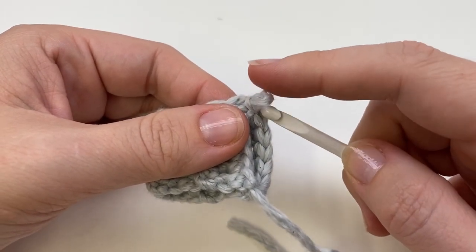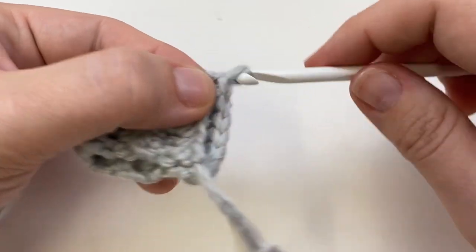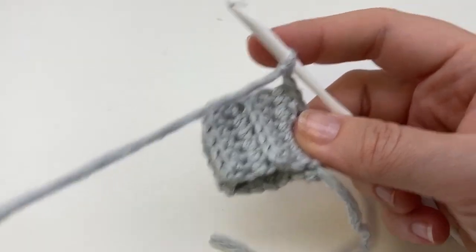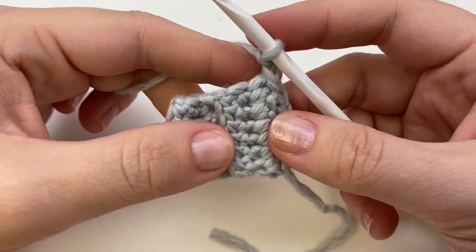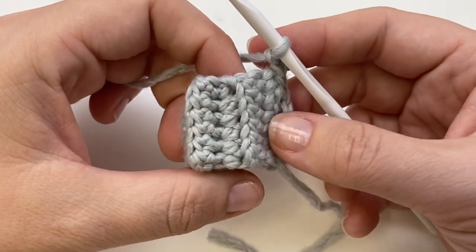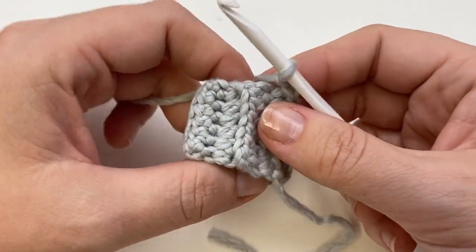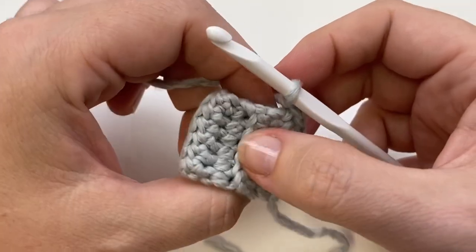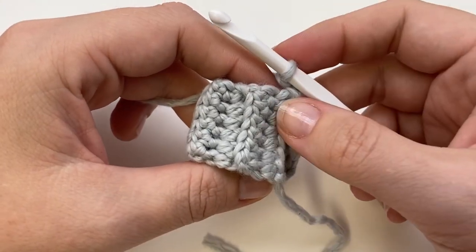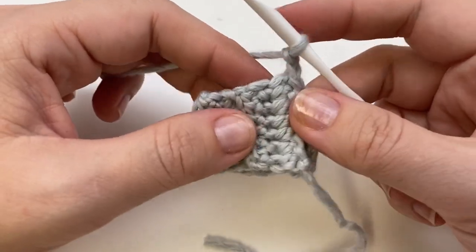We're using our H hook now — five millimeter. Go ahead and chain two. I'm going to work 12 stitches around for the newborn size. The reason I like the half double crochet rib instead of single crochet is that you have almost as many rows of ribbing as you have stitches going into it. With single crochet you end up with a lot more rows to work into, so you have to figure out spacing. Right now I have 10 rows of ribbing and I need 12 stitches, so I'll sneak in a couple extra.